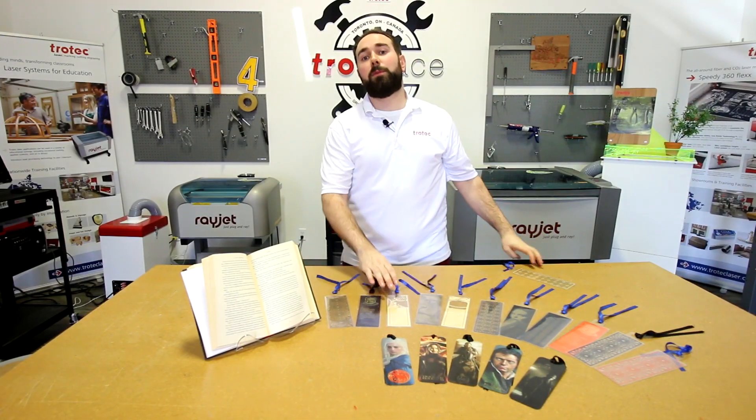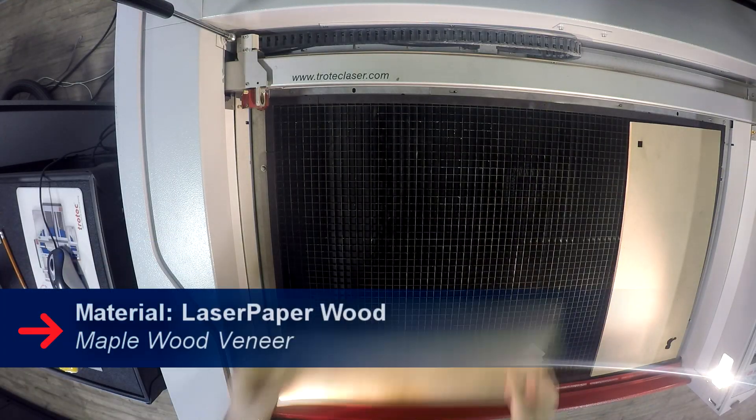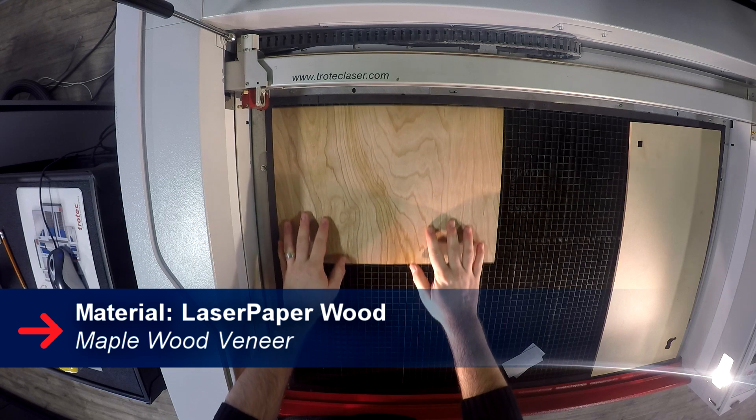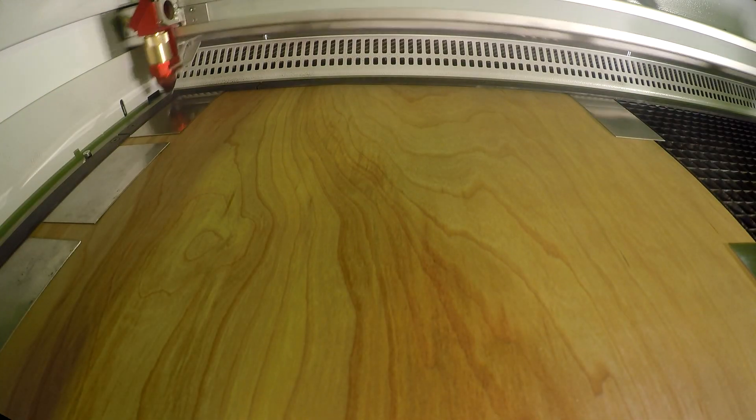Our next bookmarks were made with our wood laser paper. For these bookmarks we used the same methods as our colored laser paper bookmarks and then cut and engraved our designs. We also used our transparent synthetic paper to laminate these bookmarks.